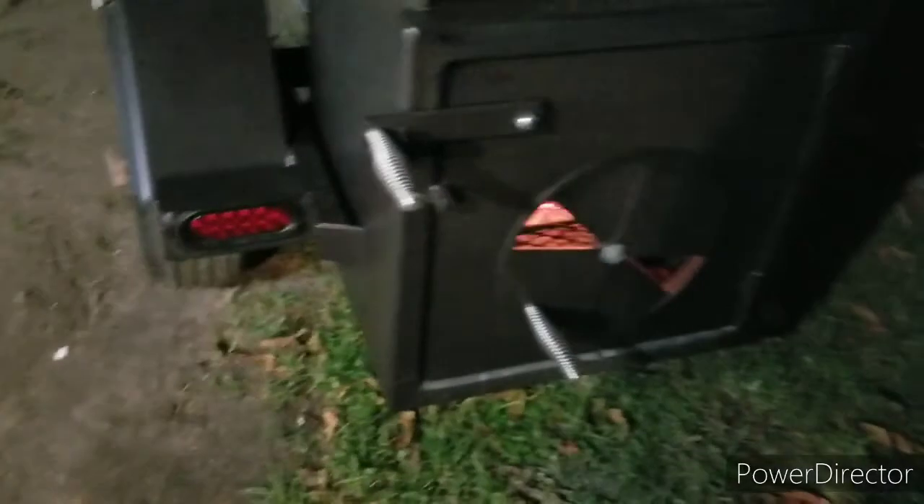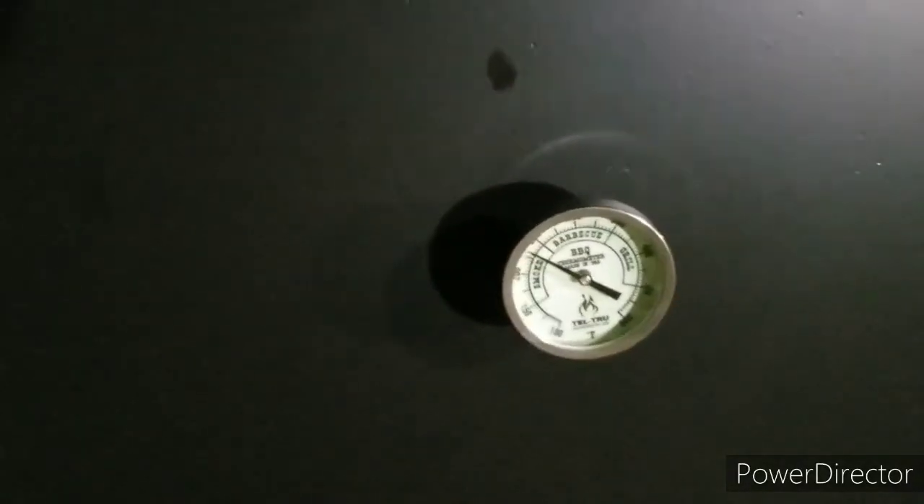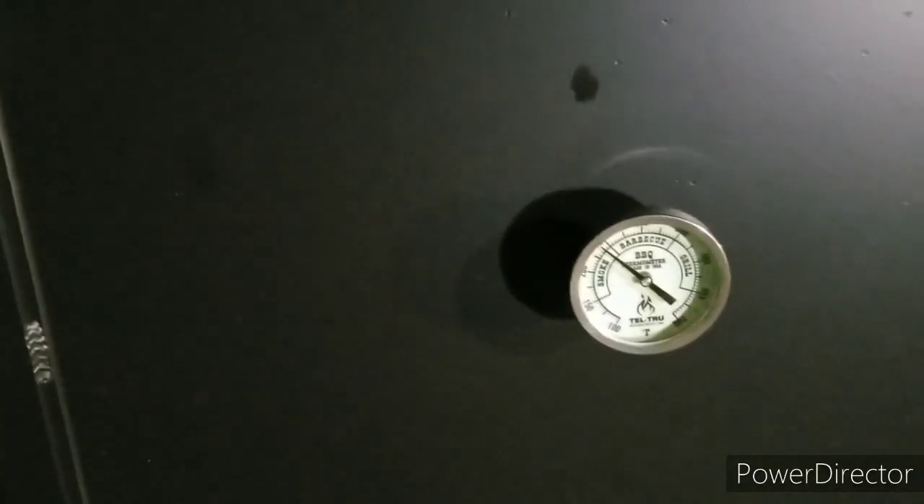Got some good seasoned oak over here. I've got my vent here closed a little bit to bring it down to 250 — but I was running 300. This Shirley Fab comes with River Country thermometers, but I got some TelTru ordered and just took off the River Country. I'm sure River Country works just as well, but I see everybody getting TelTru and these glow in the dark, so I had to have some too.